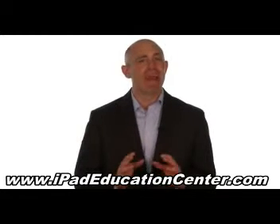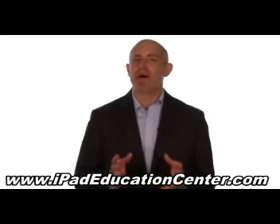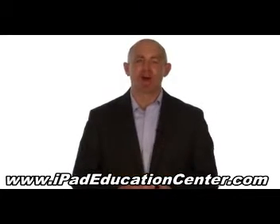So if you're ready to become an expert iPad user without the hassle of figuring it out all by yourself, then click the link below to get started.